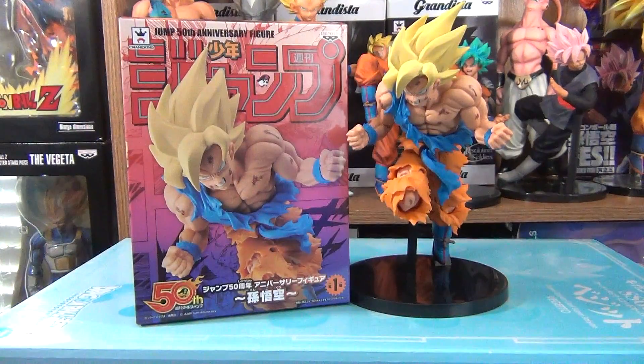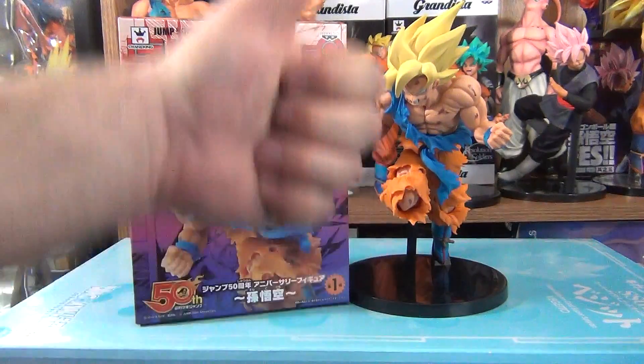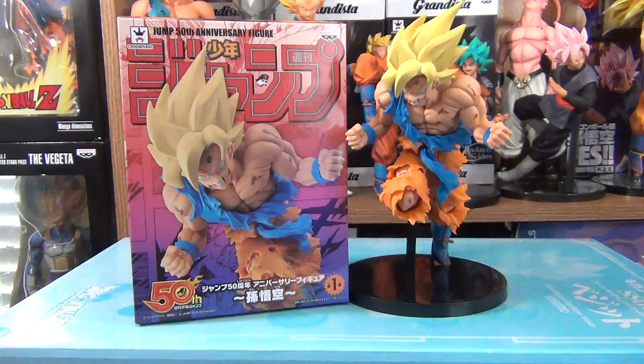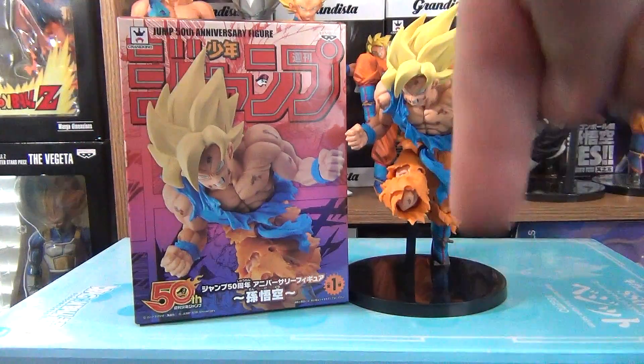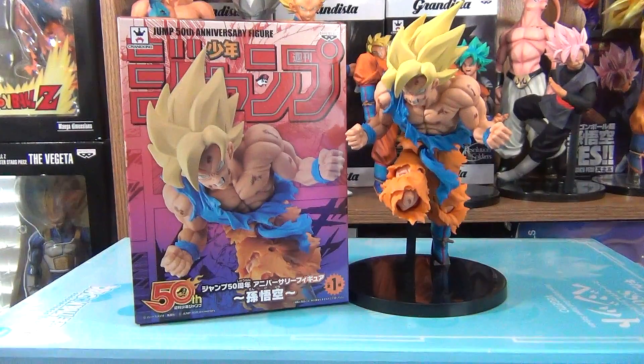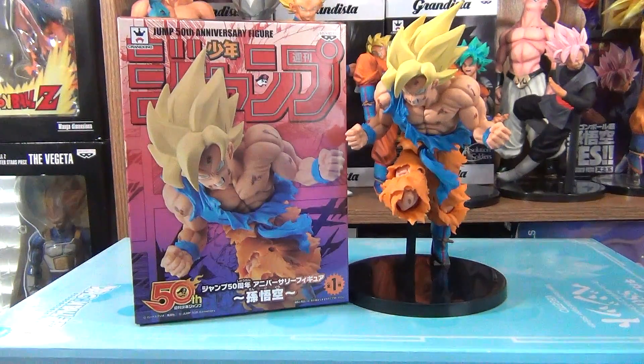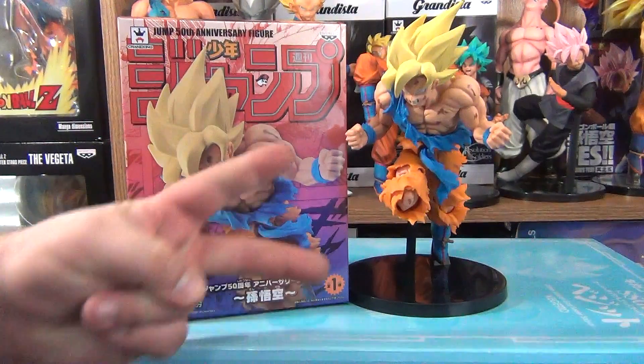If you enjoyed this review, then go ahead and give me a thumbs up. If you didn't, give me a thumbs down — but I hope you enjoyed it. If you have this figure, let me know in the comment section below your thoughts and opinions on it. And if you like this figure, you can find links to the places that sell it in the description box below — mostly eBay and Amazon, and online shops if I can find them. Thank you for watching, and have a nice day.